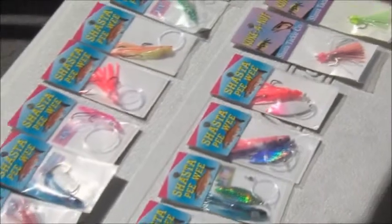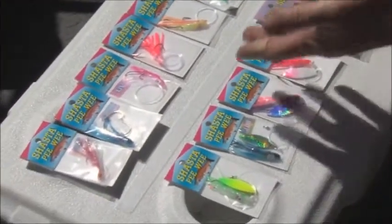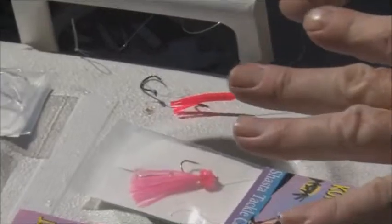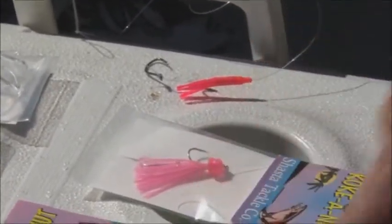Recently, micro hoochies have come out — really tiny little hoochies. And before that, I used a lot of the smaller coconuts. Sometimes when the fish want a slim profile, these smaller coconuts with the glow and UV flash work well. But primarily we're going to be using just a regular hoochie.